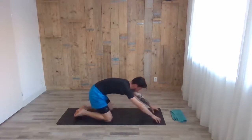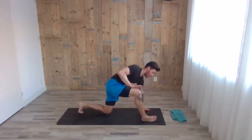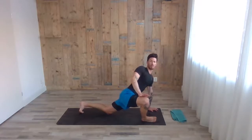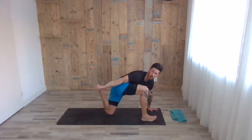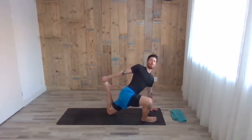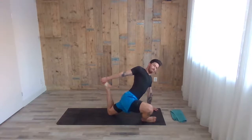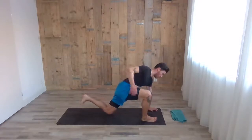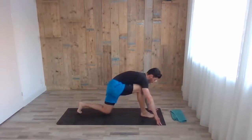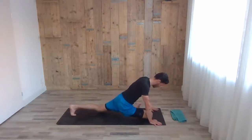Inhale, coming up to tabletop again. Step forward with the right leg and start opening the right leg towards the outside. If you want a harder option, grab the left ankle with the right arm behind. Then release and try to bring the right leg across in front — pigeon pose, sitting down on your right leg. You can lay down as well if that's more comfortable.